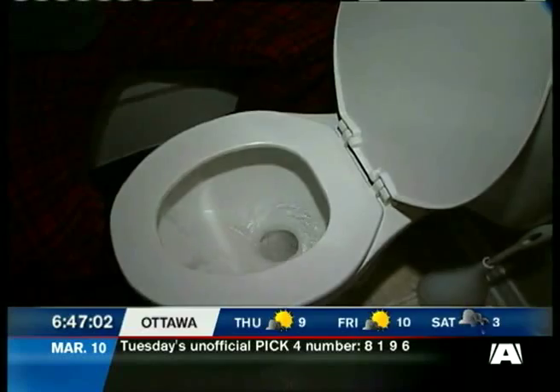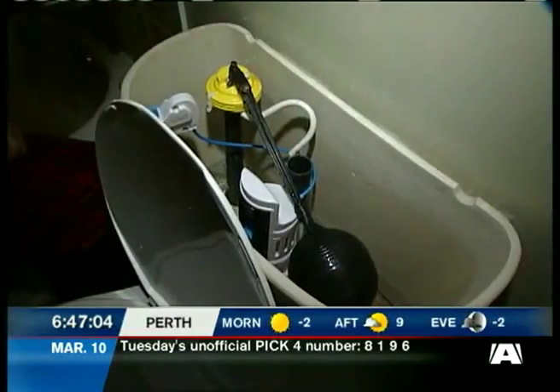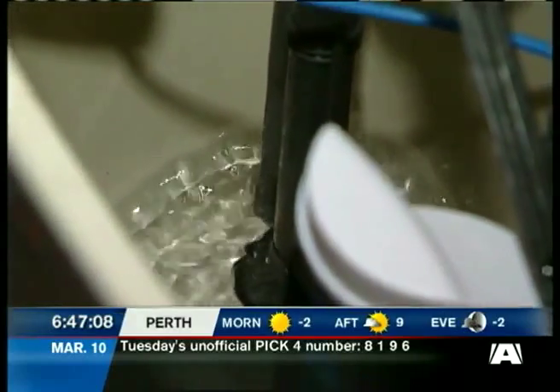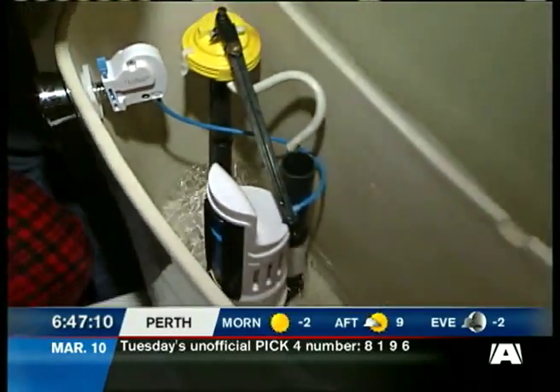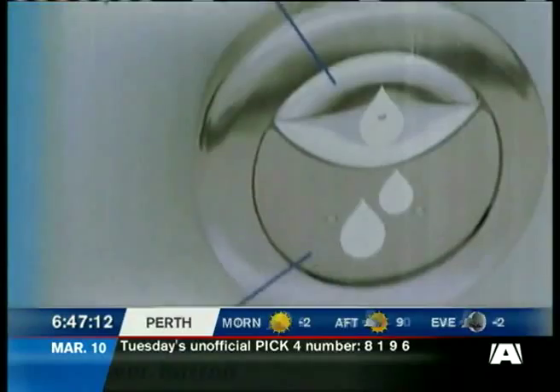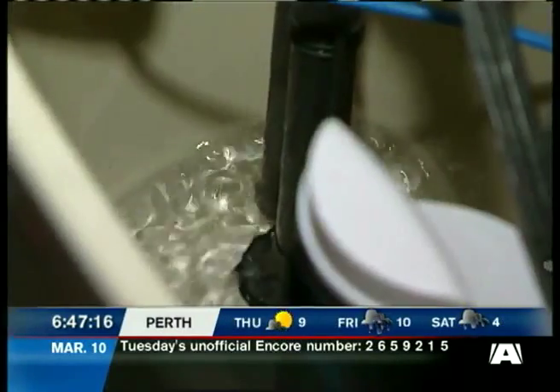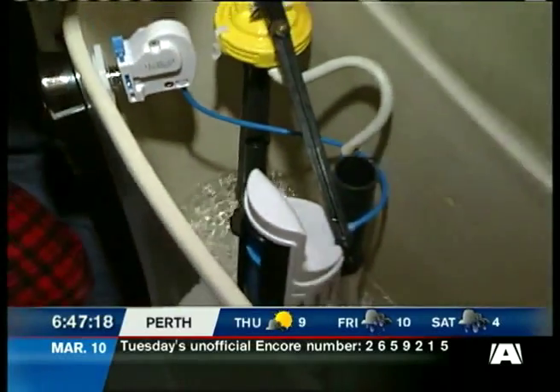If you plunge into the Hydro-Rite technology, it'll cost you $35 at Canadian Tire. You'll convert your throne from a single flusher to dual action — a quick flush and a full flush. The device limits the LPF, or liters per flush, and the water needed to refill the tank and bowl.